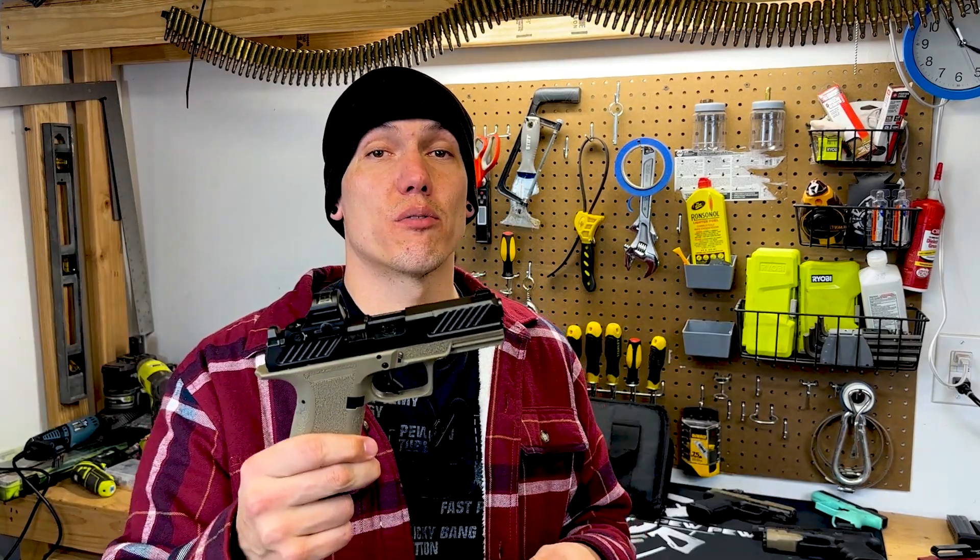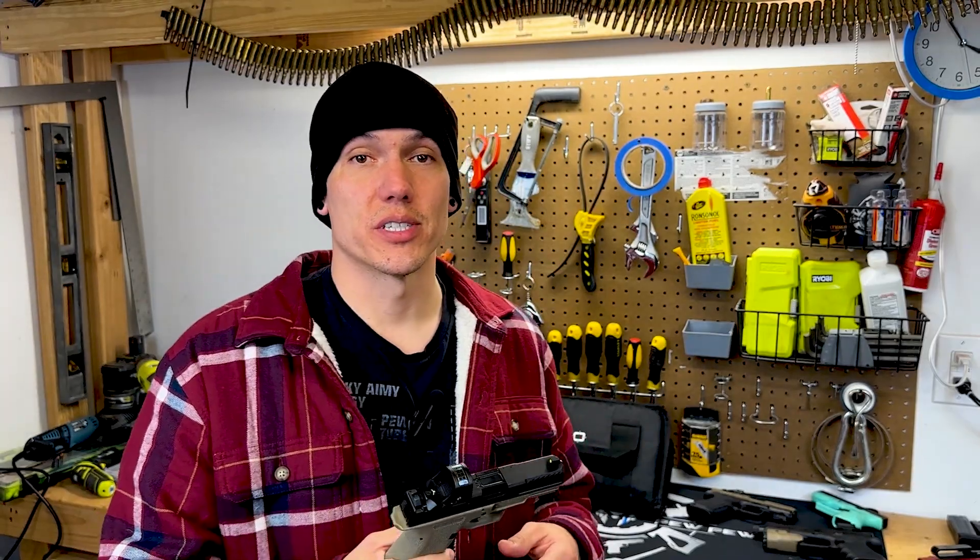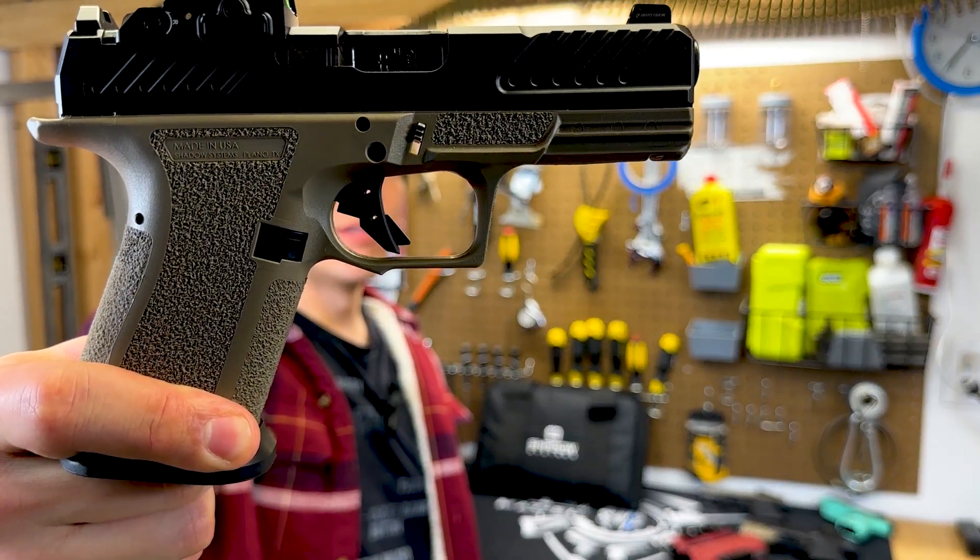Hi, how are you? So this is a quick overview of the MR920 from Shadow Systems — this little bad chicken right here. Shadow Systems manufactures and produces out-of-the-box Gucci Glocks.